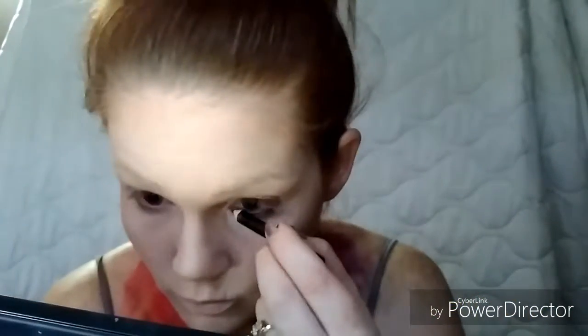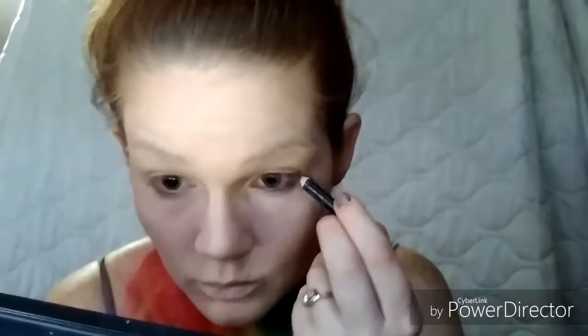On the eyes, I took a black eyeliner pencil and just lined the bottom and the top of the eyes. Again, it does not have to be perfect — messy is key here, and you'll see why later.